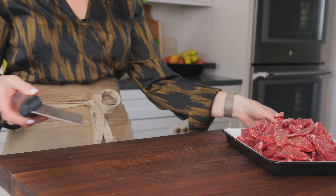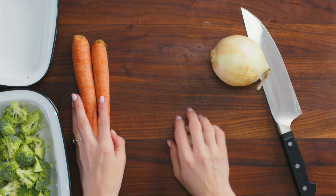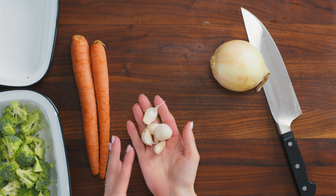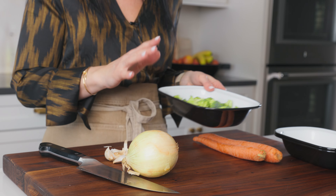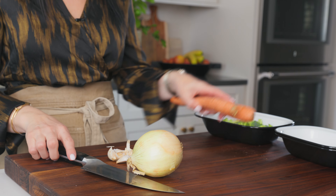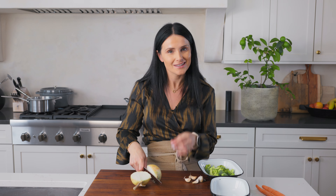Now we're gonna work on our vegetables. For the vegetables I need a whole onion, two large carrots, about four garlic cloves — mine are kind of small so I'm using five — and two cups of broccoli. We're gonna start with the onions. You want to do half-ring size, thinly cut. Half rings are great because they taste really good in a stir fry.